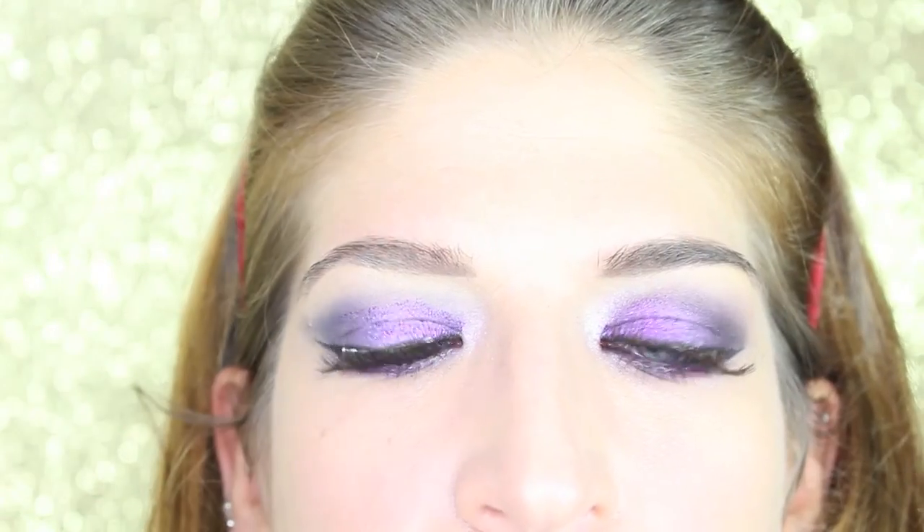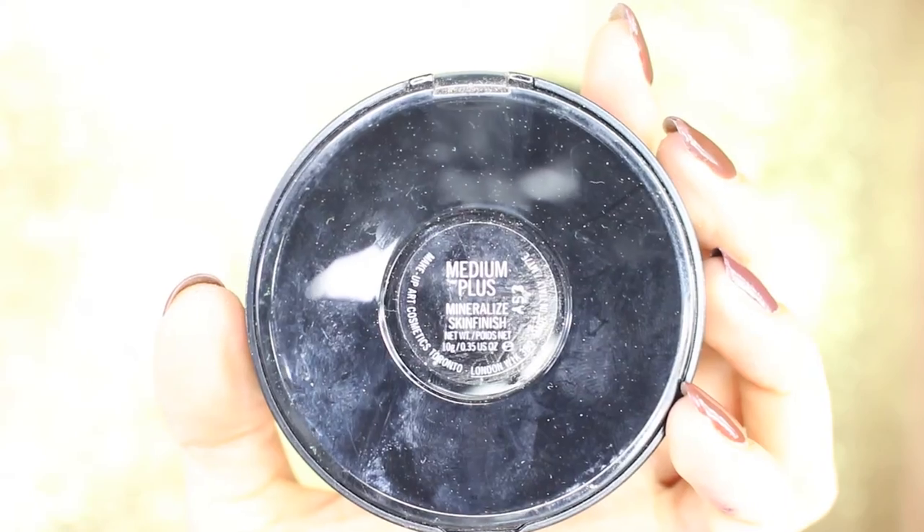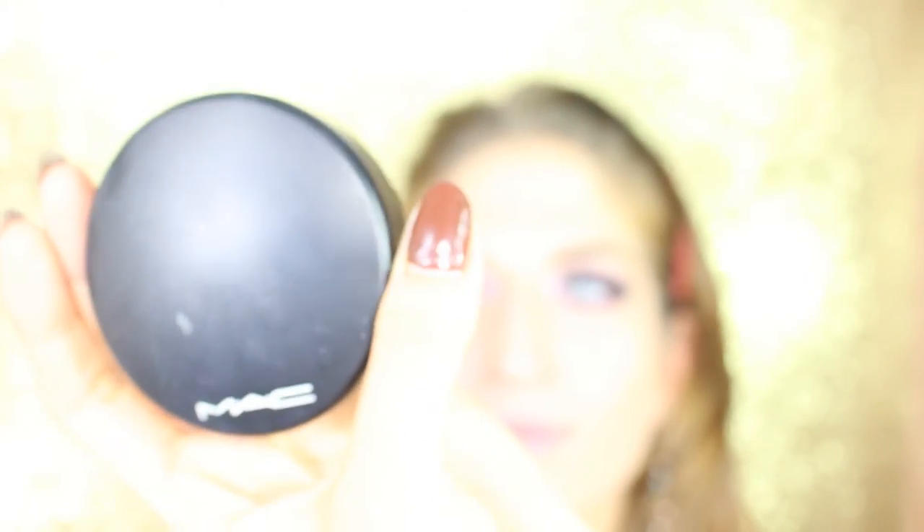It's time for mascara on top and bottom lashes. We applied some falsies as well — these are from MAC but I can't remember the number. Moving to powder, I'm using a mineralized powder in medium plus because Alessia has got dry skin and I want to keep the hydration going. Moving to contouring, we take a matte brown shade from the Sleek palette and we're gonna sculpt the cheeks.